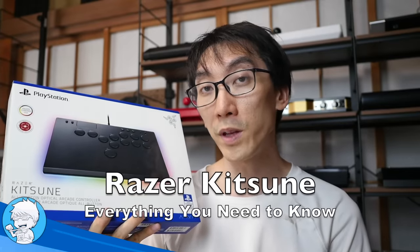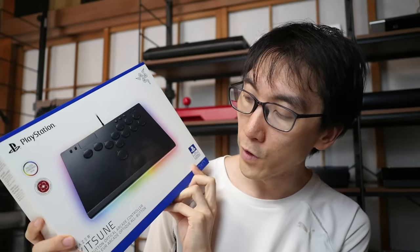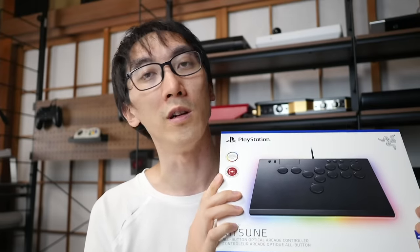This is the Razer Kitsune, and it's probably the most important controller to release this generation. Razer has sent this for the purposes of making this review. It is the all-new Kitsune all-button optical arcade controller, and the reason it is so important is that this is the people's controller.